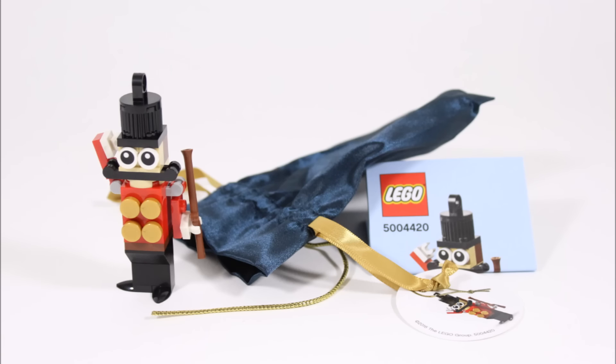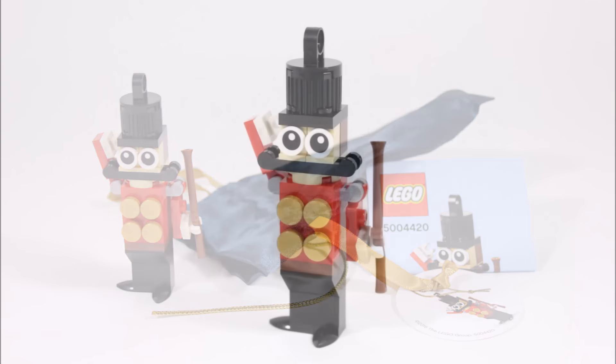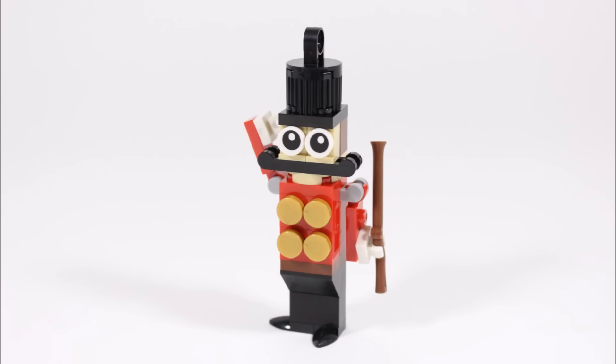Here it is — it took us two minutes to build and consists of 34 pieces. Considering its minimal piece count, it still looks quality and recognizable as a toy soldier in brick form.